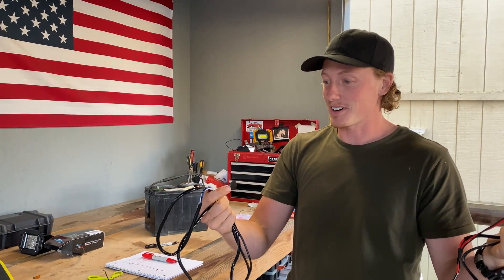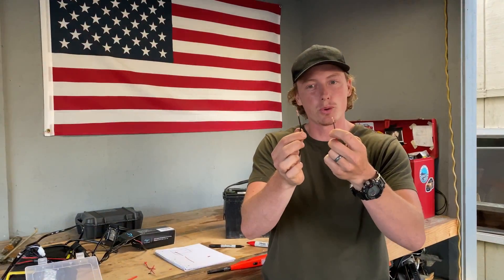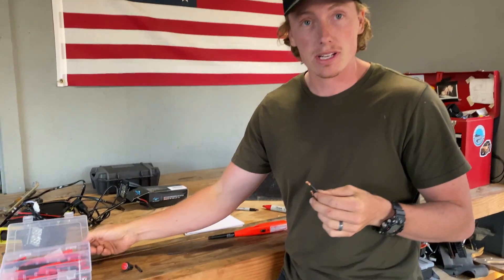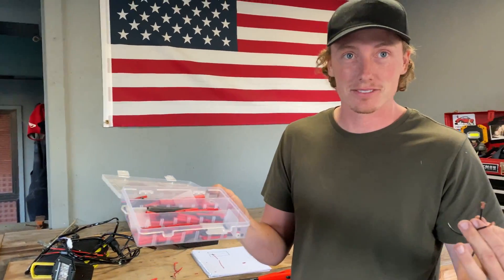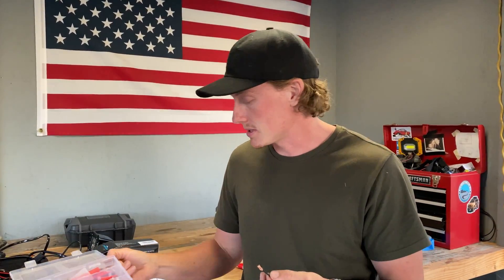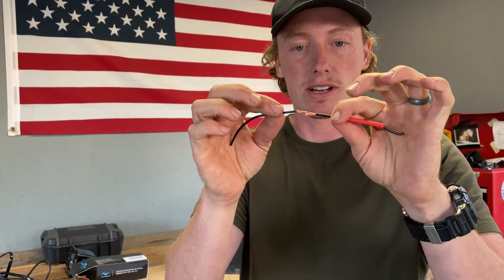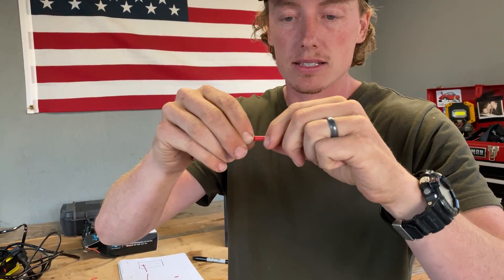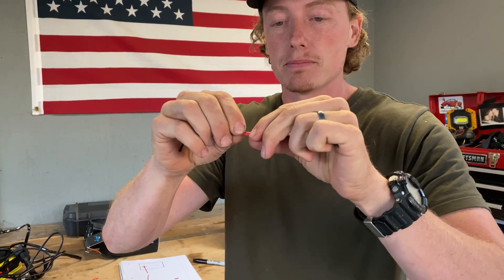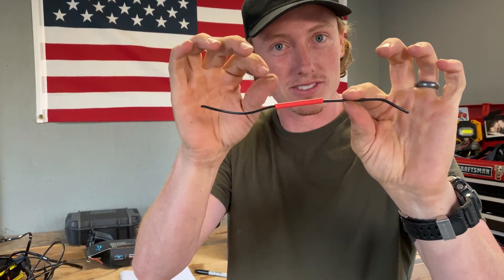If you need to make the leads longer, that's simple — you just add wire to it. That brings us to how to extend or connect wires using heat shrink tubing. You can twist wires together and use electrical tape, but I highly recommend heat shrink tubing. You can get a whole pack on Amazon for about $12. Open up the ends of the wire so they're frayed, push them together so there's good contact, then slide the heat shrink over the join.